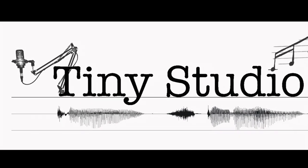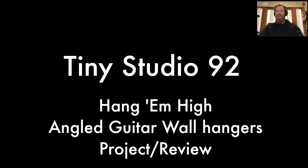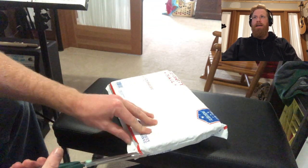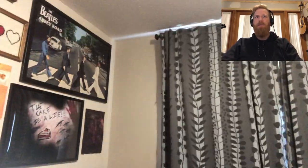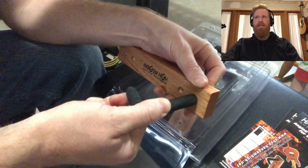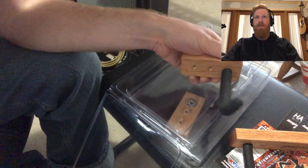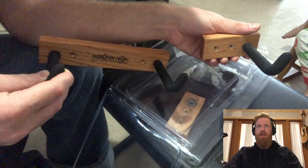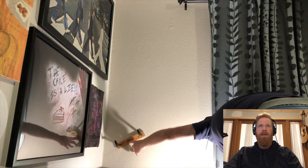Hello everybody! I got some new stuff in the mail — some angled guitar wall hangers that I want to put up on the wall. I have a couple instruments that don't hang like guitars do, so I wanted to show you what these look like. They come in two pieces and give you some options. They're made for guitars but I decided to use them for other things. They came with some wall hangers, which is nice because it's just sheetrock there.